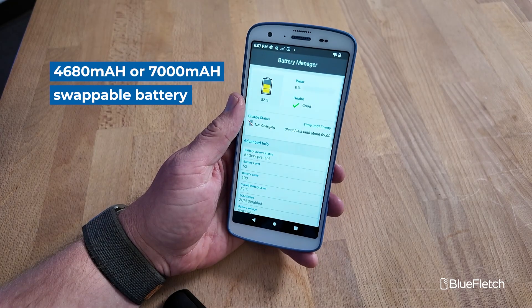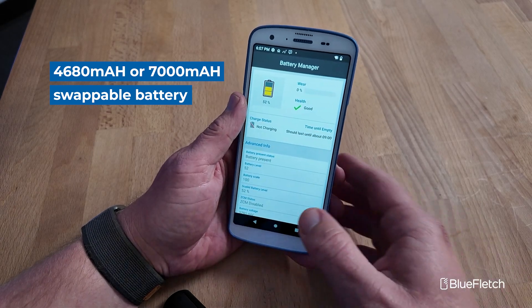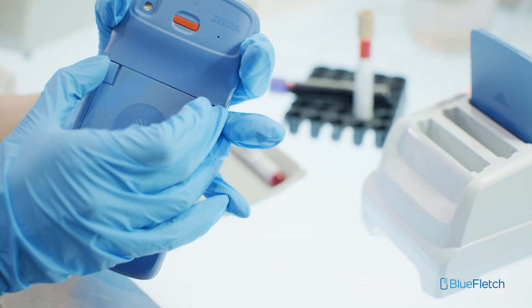From a battery standpoint, these devices support a Zebra 4,680 milliamp-hour battery or a 7,000 milliamp-hour battery that is swappable.